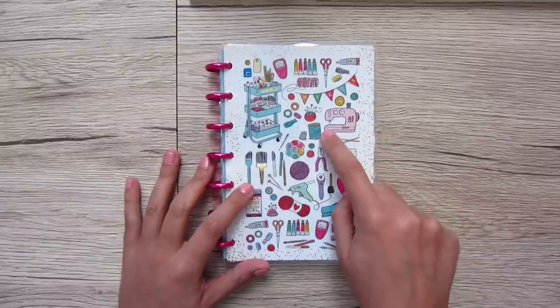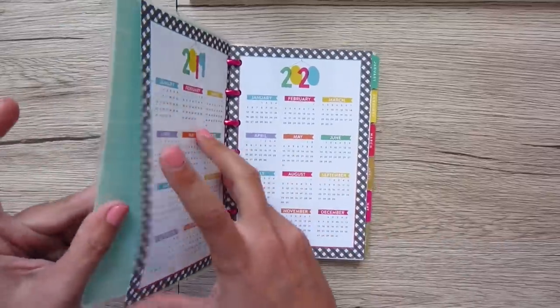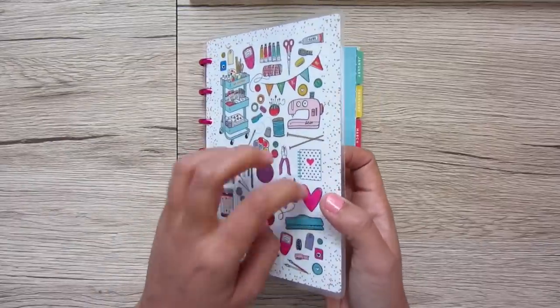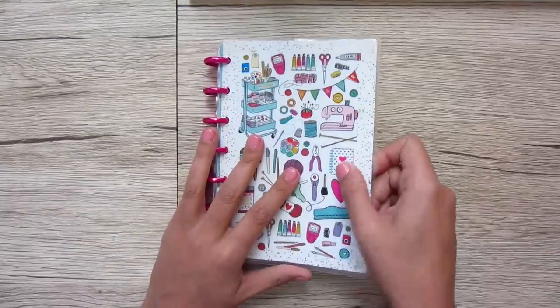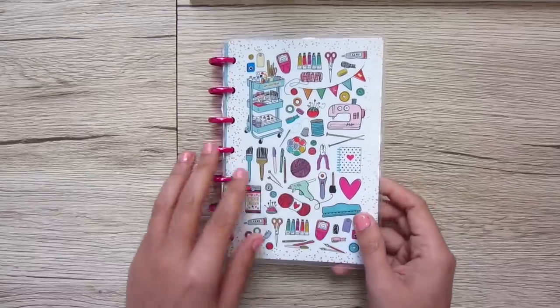Oh, and there's a little sewing machine that says 'sew' on it — love it! The covers are like laminated, really heavy duty laminate. You can't bend it, but it's also not super hard either.